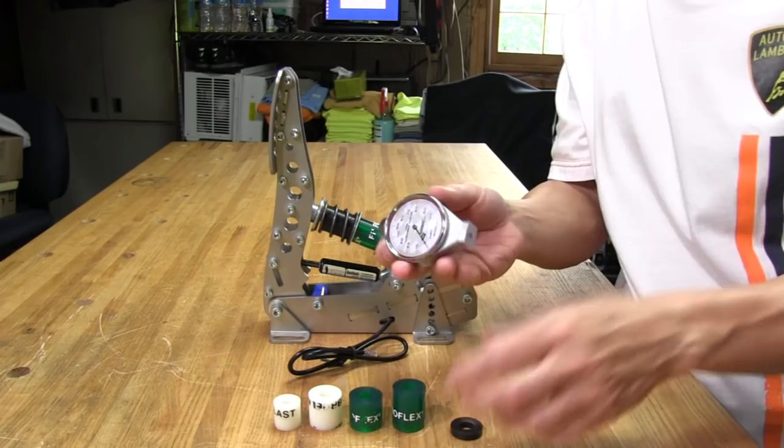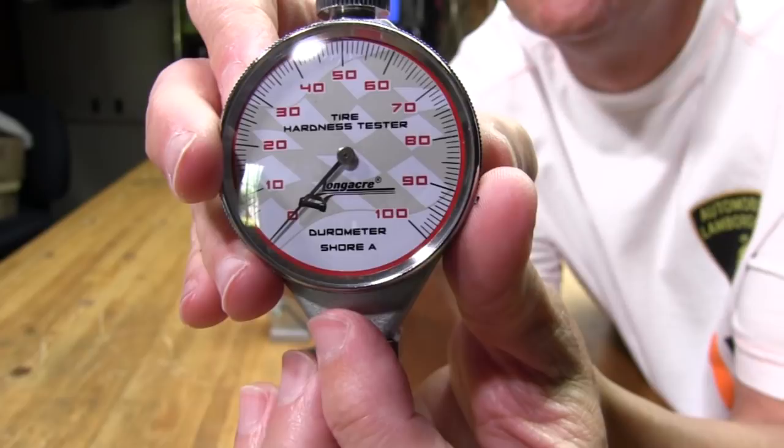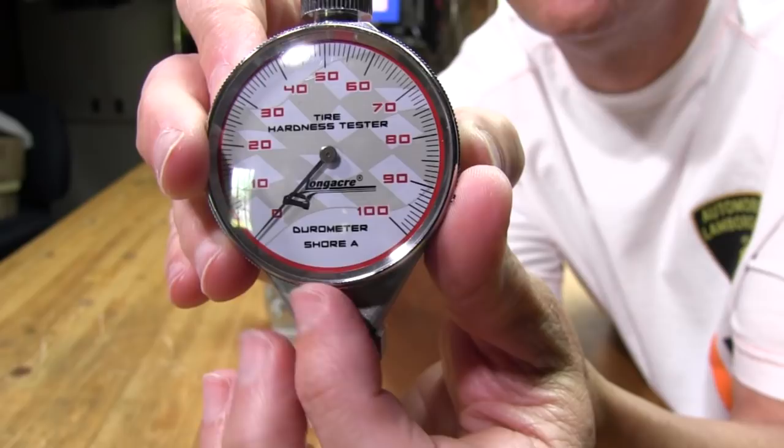On the dial you'll see what they call a Shore rating — this one is Shore A. They make different Shore ratings: B, C, and so on. A Shore B goes up to about 200 and a Shore C goes up to 300, but you're not going to need those for measuring the bumpers we use on our brake pedals, because they're just not that hard.